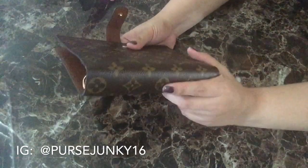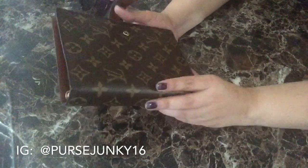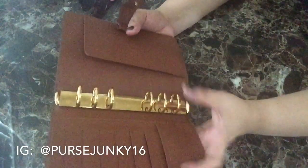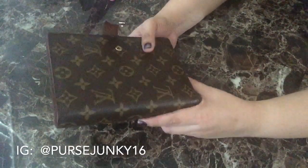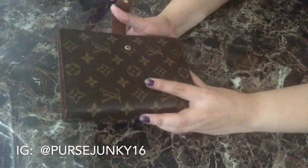As far as cons, it can be pricey to some people. When you stuff this agenda really full with all the inserts and everything, it can be very heavy, so I try not to bring this with me every time — I just leave this at home.